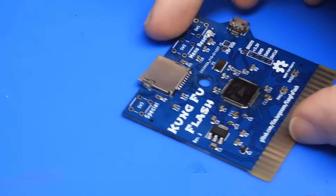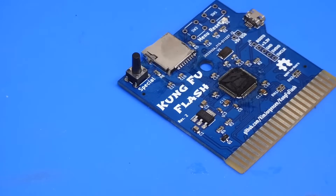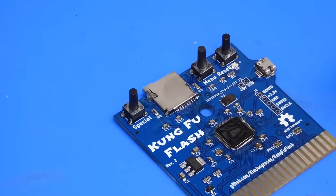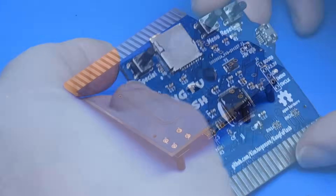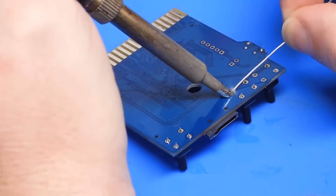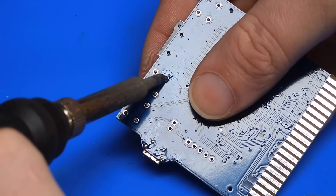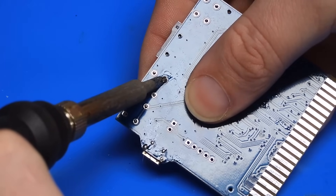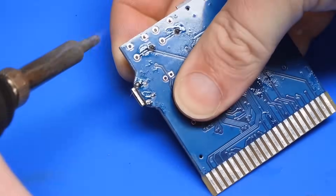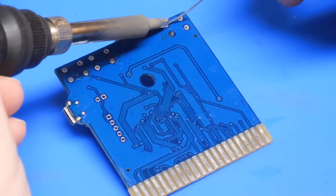The last bit of soldering is the easy bit — just three switches, or three buttons. Yes, those are really tall buttons, but there is a good reason for that. Same story as the USB slot — we'll just tack down one pin for now, then with the board in my hand remelt that solder and push the switch from the other side to ensure it is sitting flat. They're all okay, so let's just get this finished.